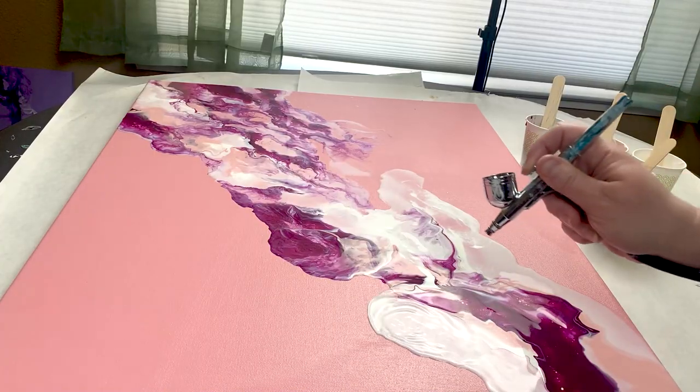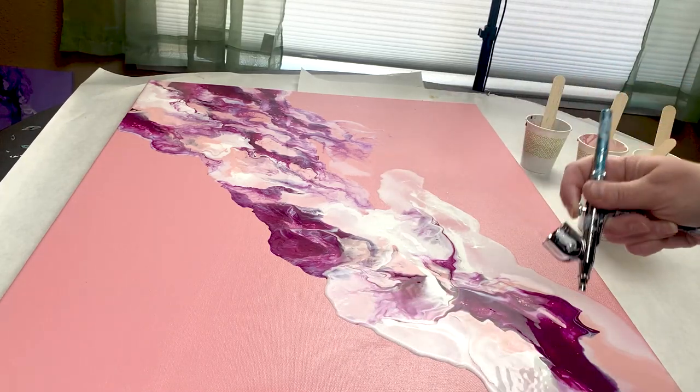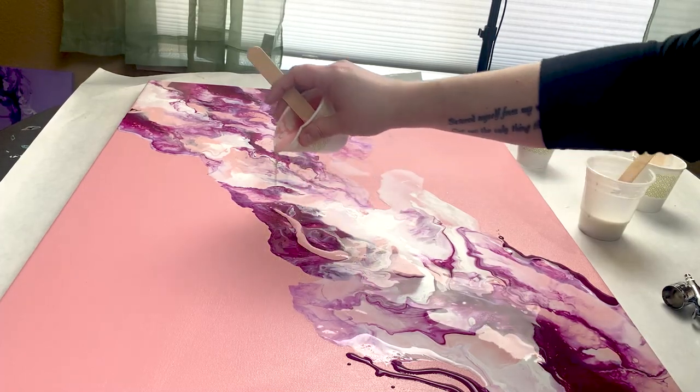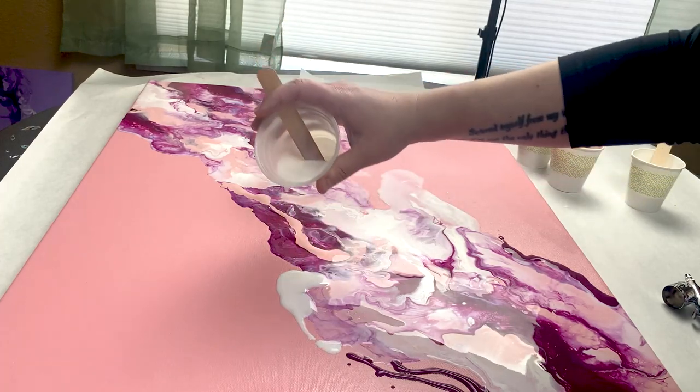As you can see, when the paint hits the dry part of the canvas, it just stops moving. Just put a little bit of that down at your edge. You can use your airbrush and continue going so that you don't have those really harsh lines of where that paint is stopping.